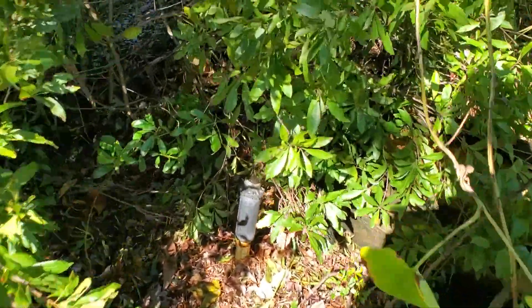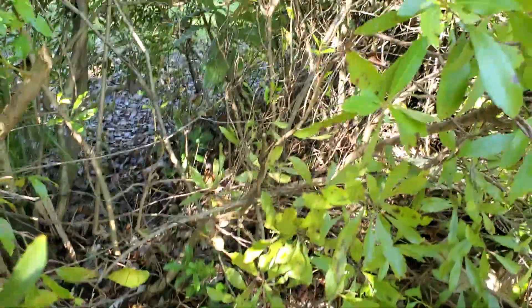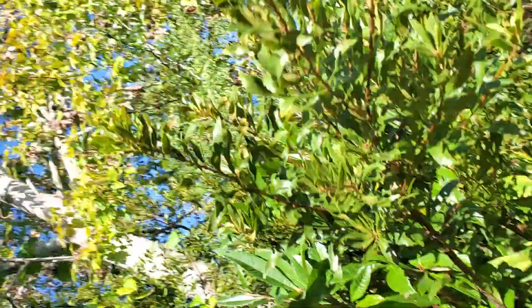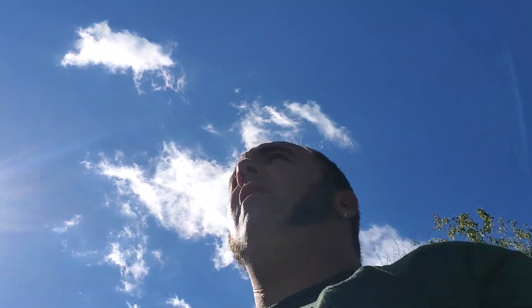It looks like you lucked out where this thing fell — didn't break that sprinkler. I'm not sure if it works anymore, but anywho, it's gone. That being said, Alex, I'll go ahead and upload this later when I get to a good area or when I get home. I'll send you the link and then figure out how to settle up. Talk to you later.